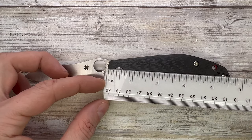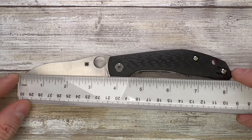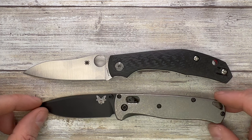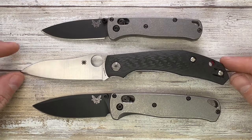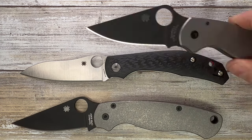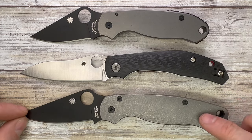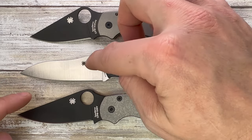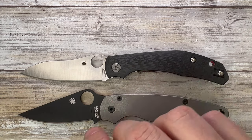Let's check the measurements: we have a 3.5 inch long blade, a little over 4.5 inch long handle, for an 8.2–8.25 inch overall length. The Benchmade Mini Bugout and Bugout cannot really compete with the Kapara. Maybe the Spyderco Paramilitary 2 and Para 3 can — the PM2 is a little bigger, and the Kapara has a better handle-to-blade ratio.